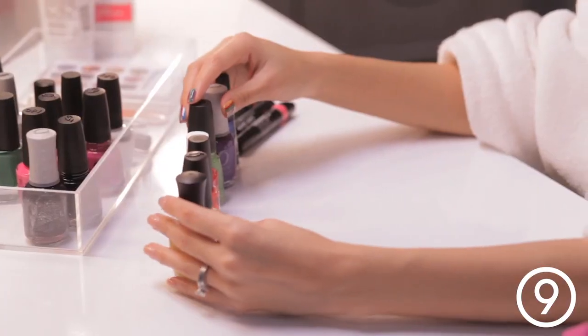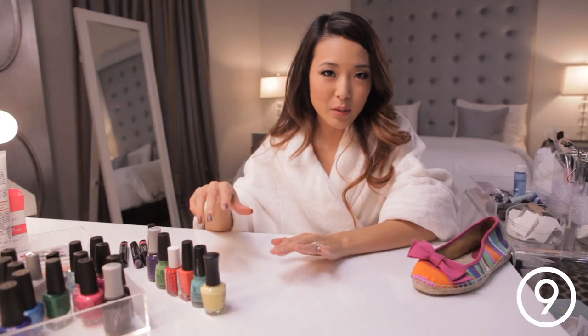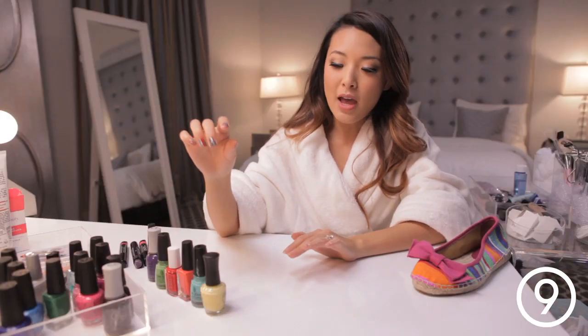I've pulled out a few different colors — it doesn't really matter exactly what colors they are, they just need to be a variety of shades. We're going to start with the lightest color you have.